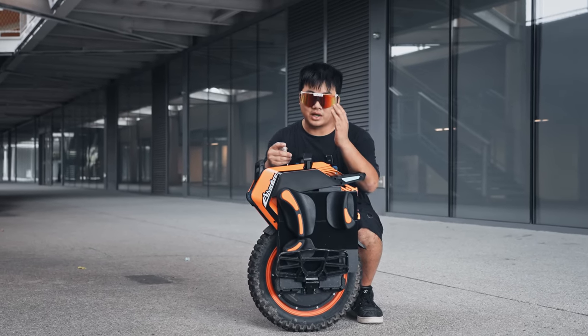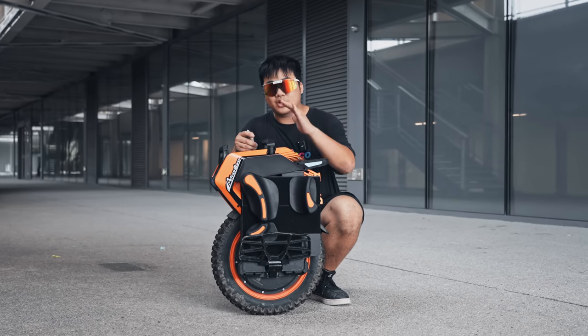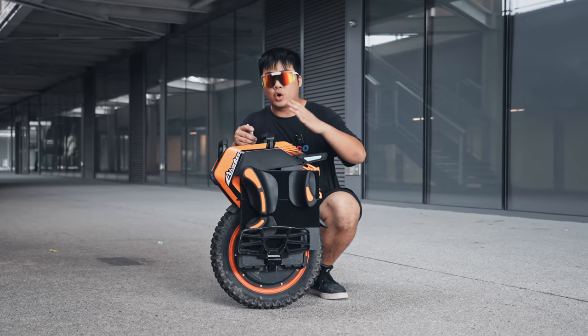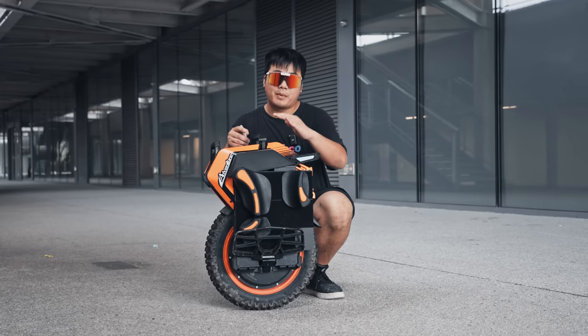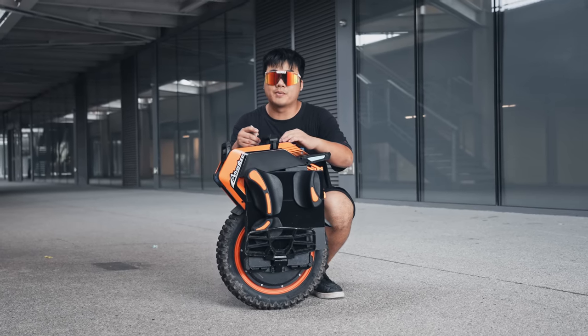Thanks to Jason for allowing me to have this unit so early and giving you guys a first look. This isn't going to be a complete review, but we're going to go over some of the details and what we know about the V14 and some of my experiences of riding about 100 kilometers now.